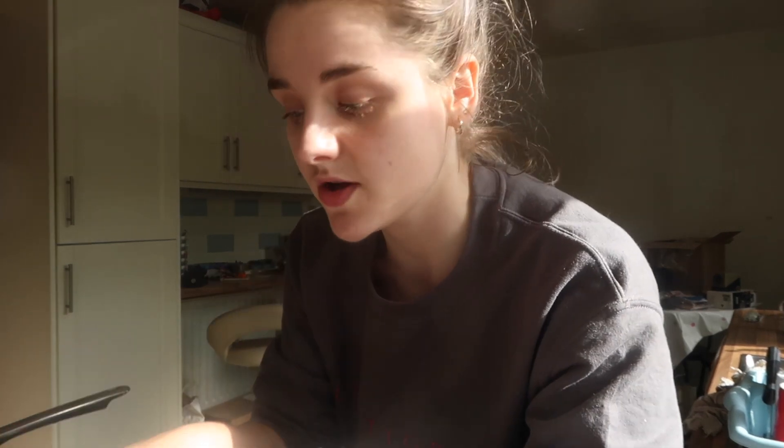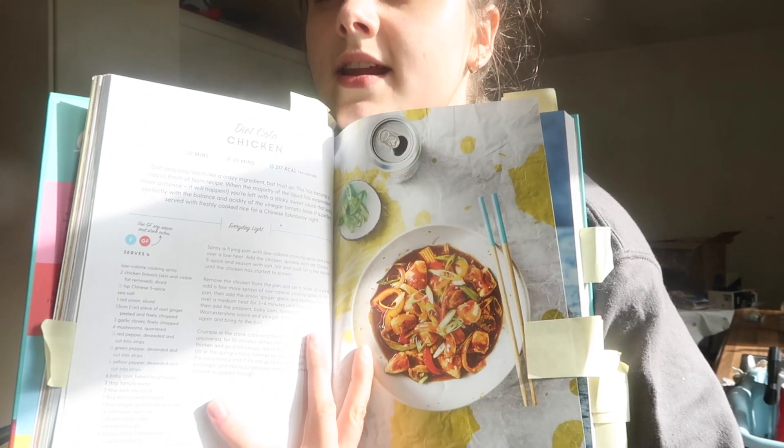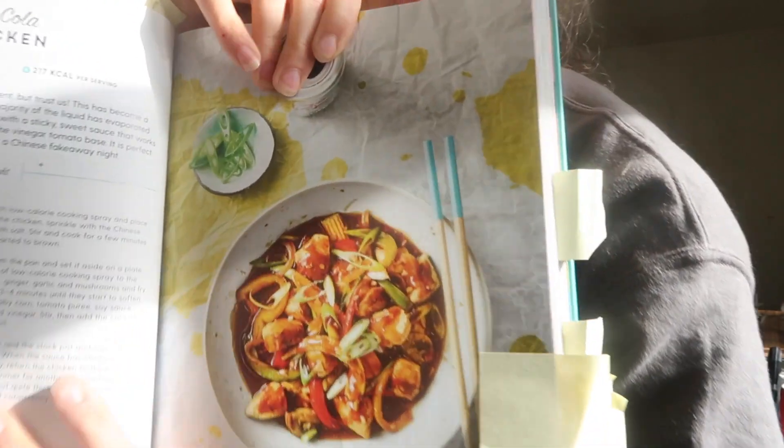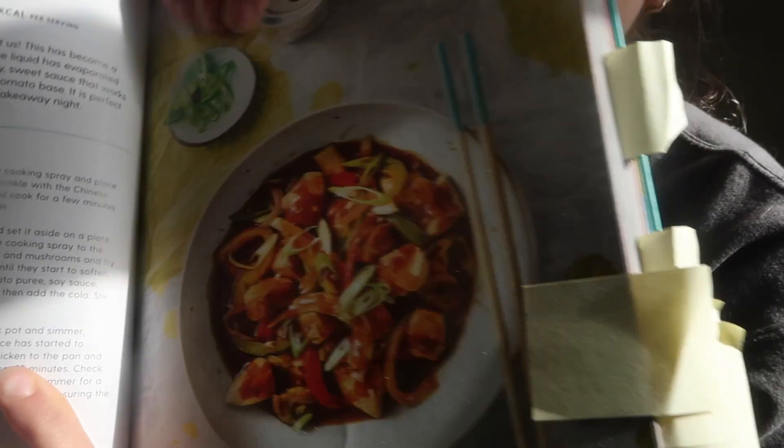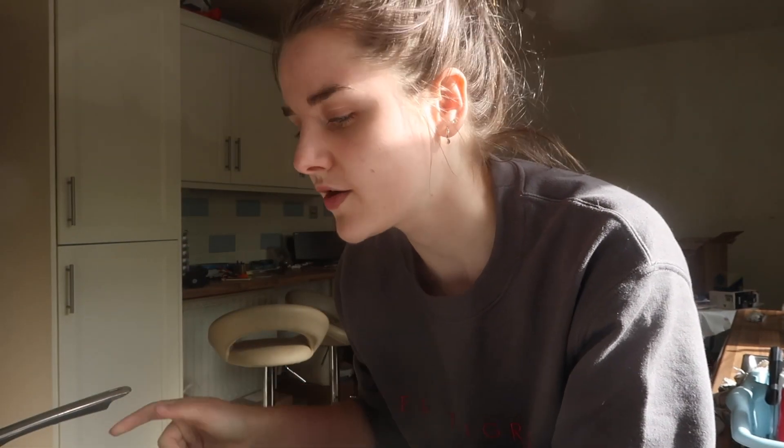It is currently Friday night, and I know Friday night is takeaway night for a lot of people, but as we're in lockdown I don't really want to go out and get takeaways because I just want to minimize being outside as much as possible. So I'm going to go for a little fakeaway. I'm going to make this diet cola chicken. It's like a Chinese fakeaway. This is what it looks like here. It actually looks so so nice.